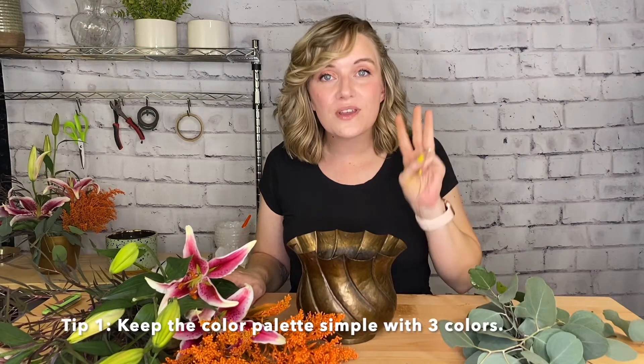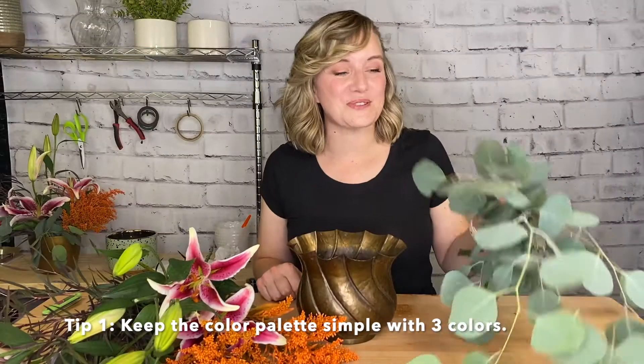One way to elevate any design when it comes to flowers is to keep the color palette simple — choose three colors. I'm also going to use some green silver dollar eucalyptus. Florists often view green as a neutral, so even though it works very well with my color palette, I'm not really considering it one of those three colors.